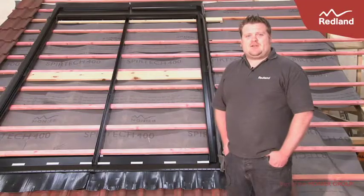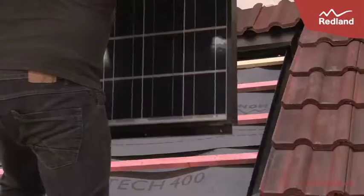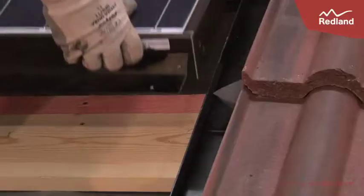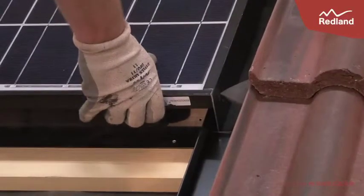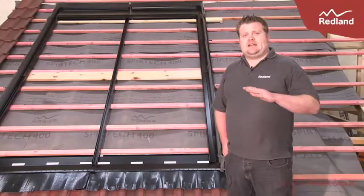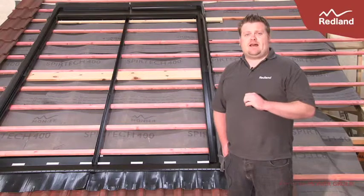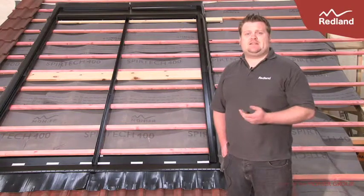Hi, I'm Matt Woodjap, the training manager for Redland. Solar panels are here to stay, but more and more customers are looking for a more aesthetically pleasing solution to sit on their roof. Tired of seeing the same old hooks and rails and floating PV panels above our houses, we're looking for a more integrated system.